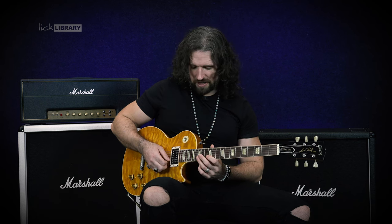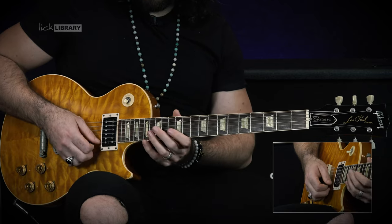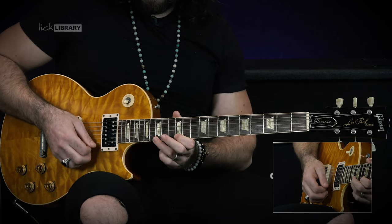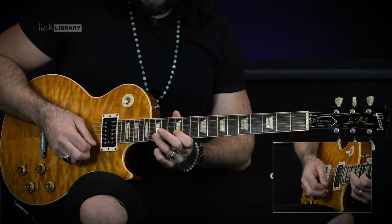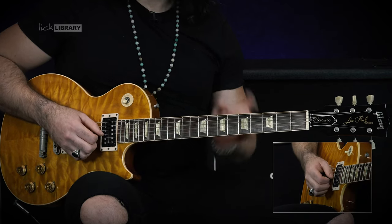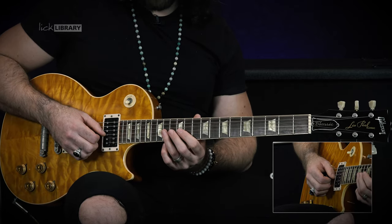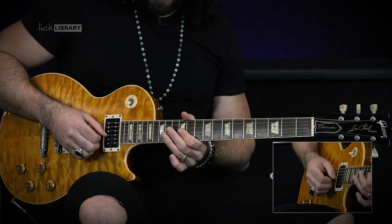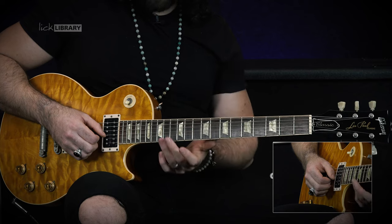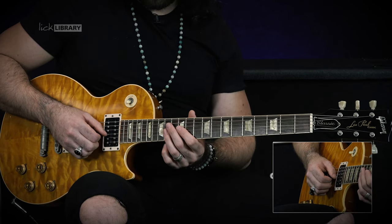Then B string 15, 12, 15, 12, and G string 15, 12. All together, the fast picking part sounds like this. We have one last little bending figure where we're going to catch fret 14 on the G string, bend it up, release the bend, and then pull off to 12. And we're going to finish with 14 again on the G string with the biggest, fastest vibrato you've ever heard.